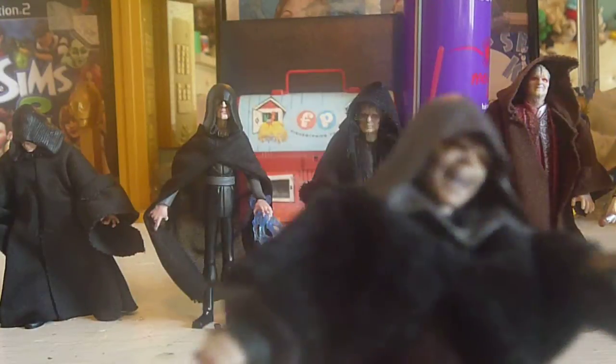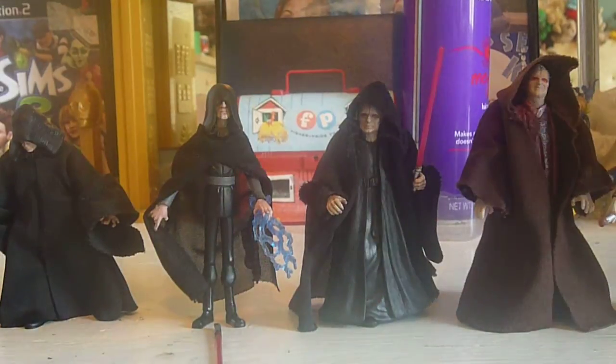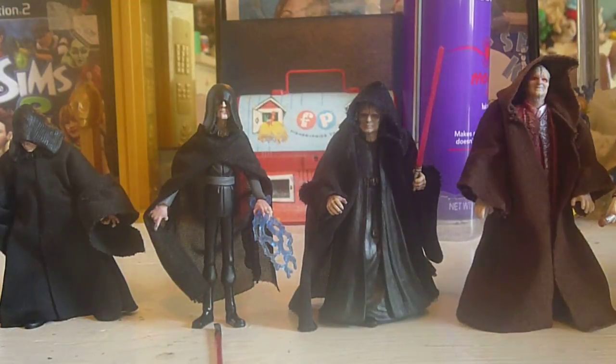Probably another one of my favorites is the Vintage Collection Episode 3 Darth Sidious — a phenomenal figure. You can take his hood off; I leave it on because during the scene he had it on. He comes with a nice lightning piece which attaches to his hand, and a lightsaber of course. Just overall a great figure. He's being repacked in a battle pack, so for those of you that didn't find him when he came out, you can find him in the battle pack now.